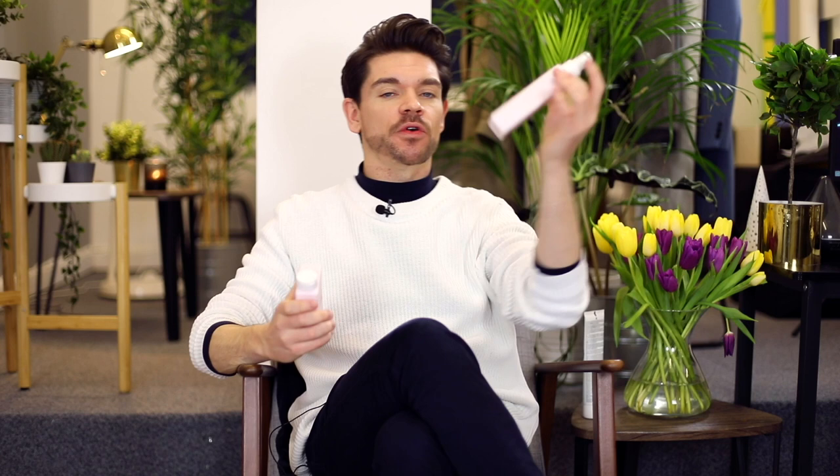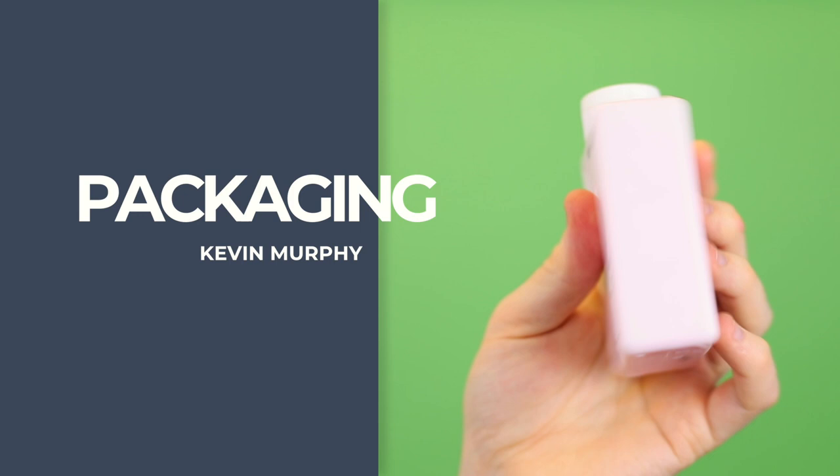Cruelty-free, paraben-free, packed full of goodness, and I really like their Anti-Gravity line. I have actually spoken about this one before — the Anti-Gravity Spray — so I was really intrigued to try this volumizer to see how they compare and what the difference is.